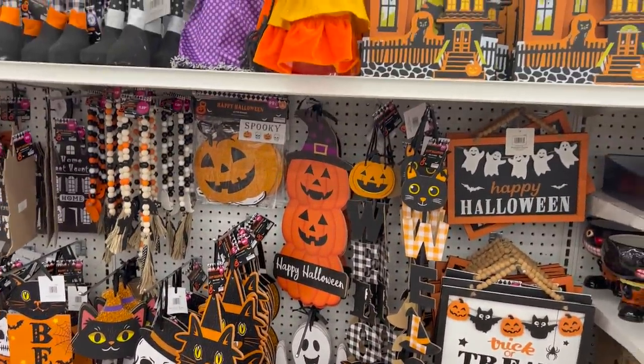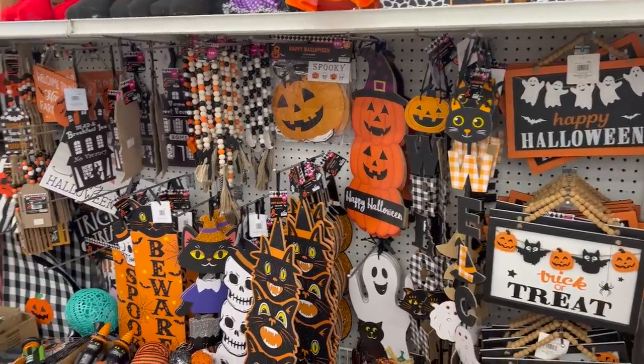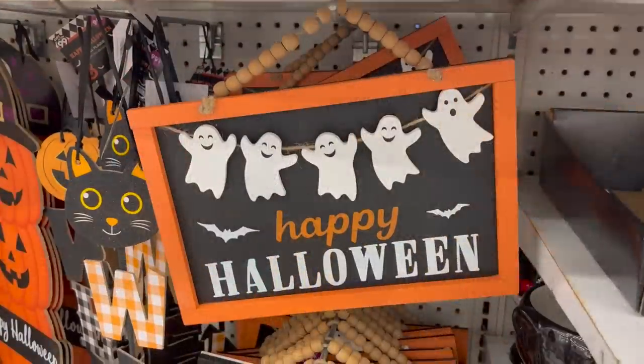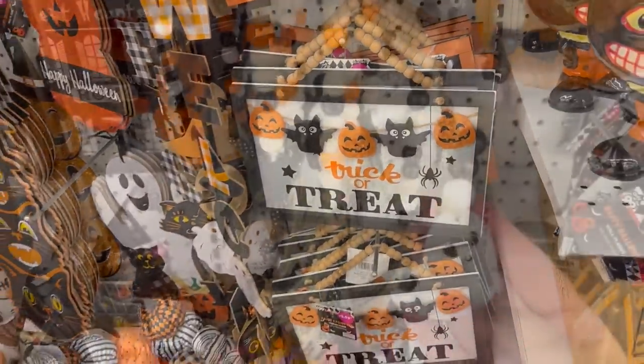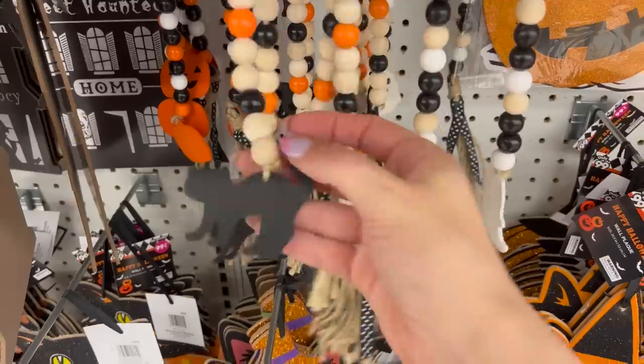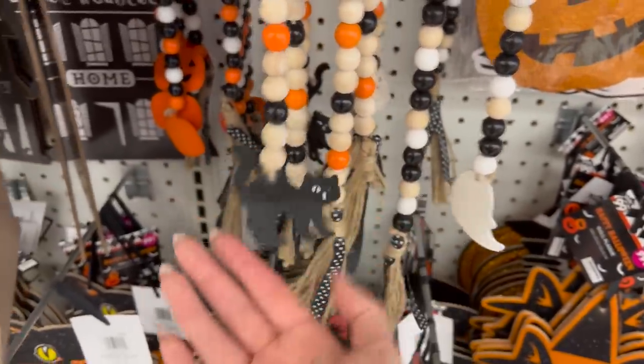Oh my gosh, I love that one with the little beads with the ghosts on it. There are so many cute signs — I don't know which one I like better!